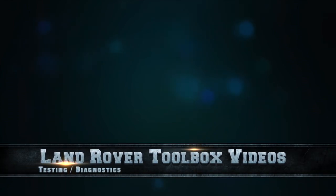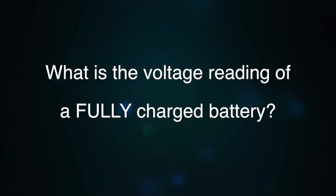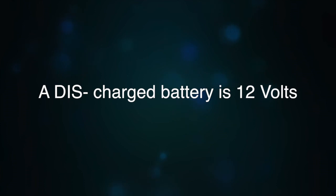Welcome back to Land Rover Toolbox videos. Do you know what the voltage is of a charged battery? It might not be the answer you thought. A charged battery is 12.72 volts. A half discharged battery is 12.4 volts. And a fully discharged battery is 12 volts.